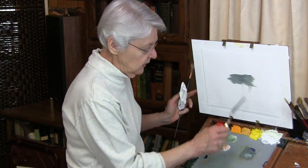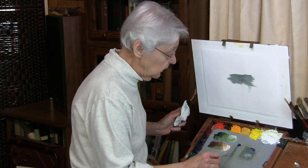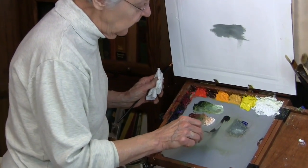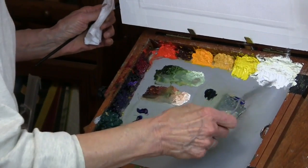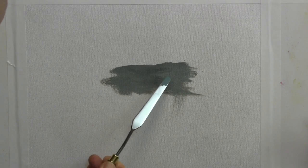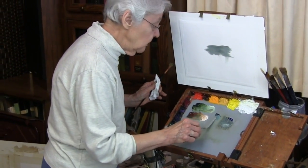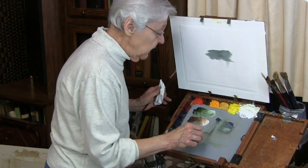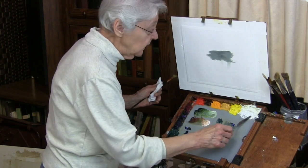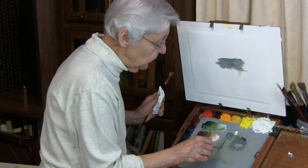We need the higher intensity, and we need the same value. So we'll start with blue-green. I'm going to come in with ultramarine blue and add a little bit of Daniel Smith sap green to it. That's a little bit higher intensity, and it seems like about the same value. The hue of the color can vary just a little bit.